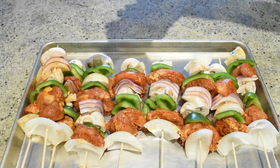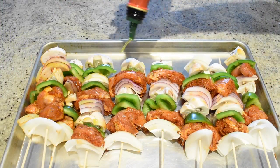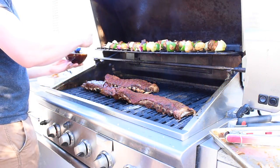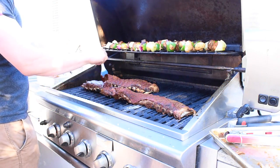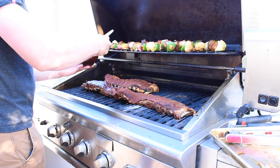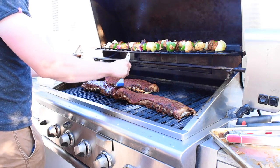Hey, what's up guys and welcome back to my channel. Today I'm going to show you my take on a couple of barbecue favorites that will blow your friends and family away: barbecue pork back ribs and chicken shish kabobs. The summer is almost over, so invite your friends over to see it off in style and indulge in these delicious recipes.